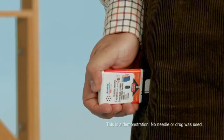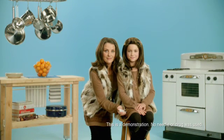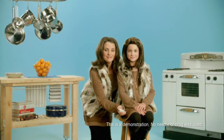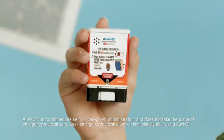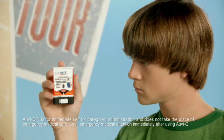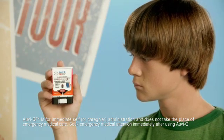Five, four, three, two, one. Injection complete. Seek emergency medical attention. This device has been used and should be taken to your physician for proper disposal and a prescription refill. Seek medical attention immediately afterwards and have a doctor check you out.